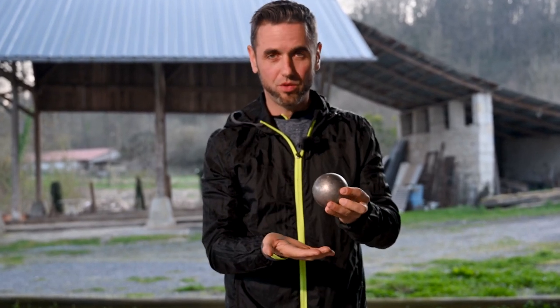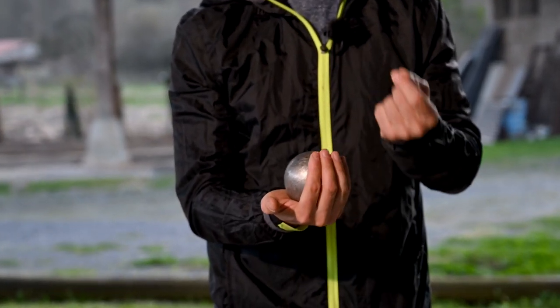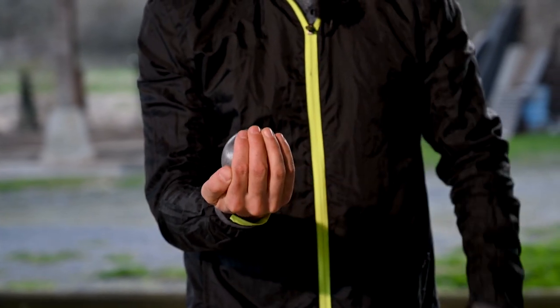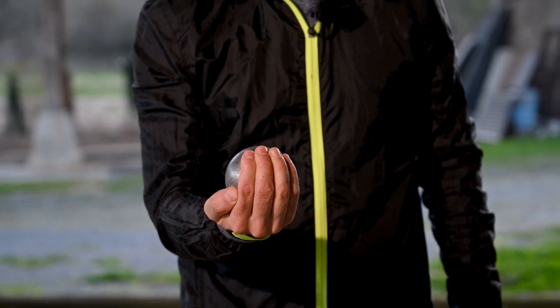What advice can I give you to hold your ball? The first thing is to sit it into the palm of your hand, to feel it better and to have a better grasp. Secondly, tighten your fingers, so that you have the option of tightening your grip more or less.